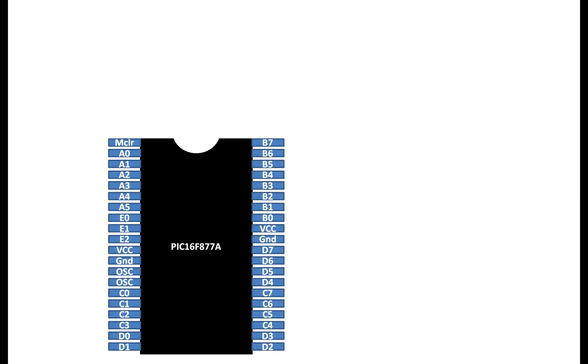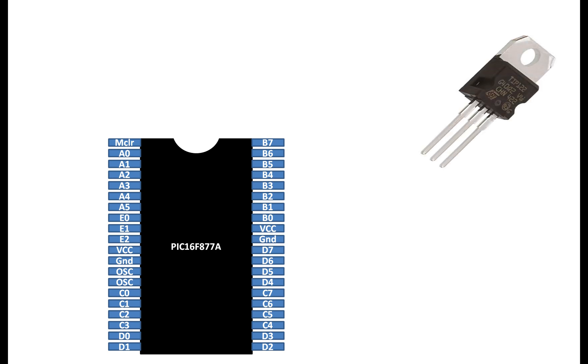This is our PIC16F877A microcontroller having 40 pins, CDIP version. This is our TIP122 NPN transistor. I am going to use this because my motor is small. If you have a bigger motor, you can use a bigger transistor while the connections and programming will remain the same. This is a 10 kilo ohm resistor. You can use any resistor from 100 ohm up to 10 kilo ohm. This will be used to drive the transistor from the PIC.